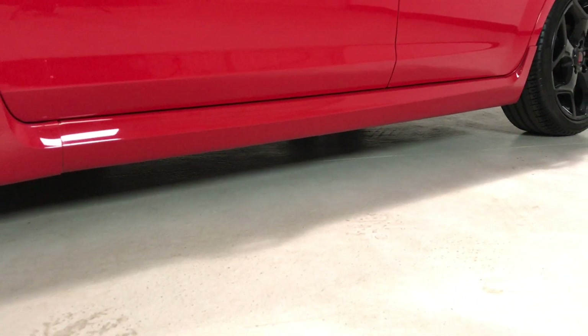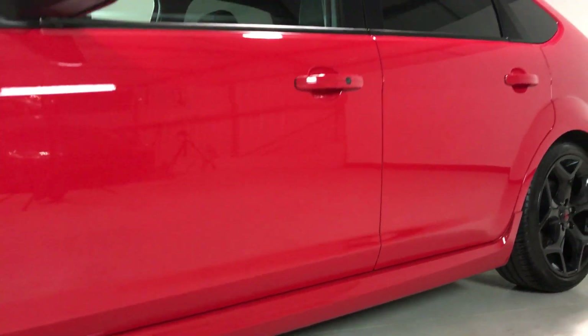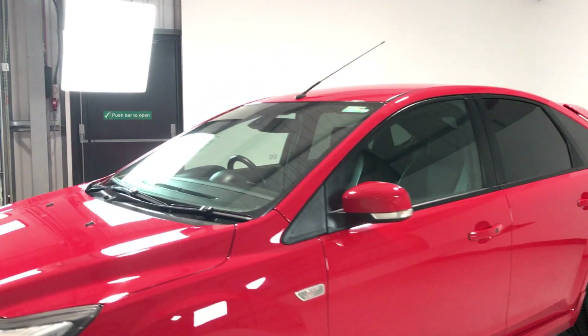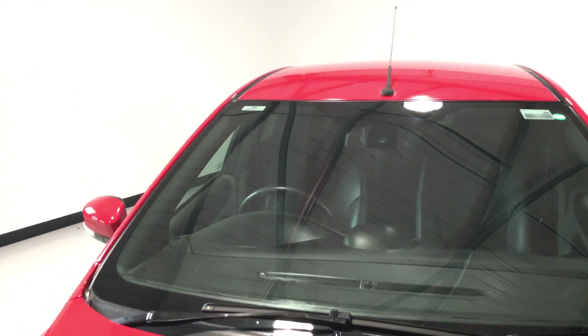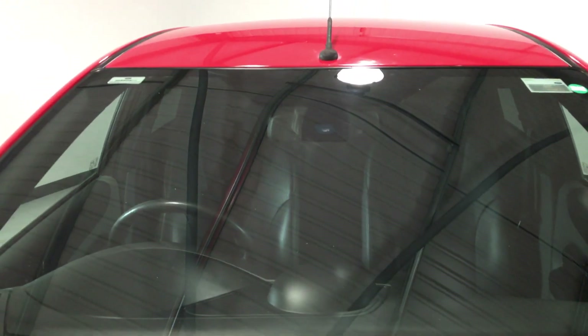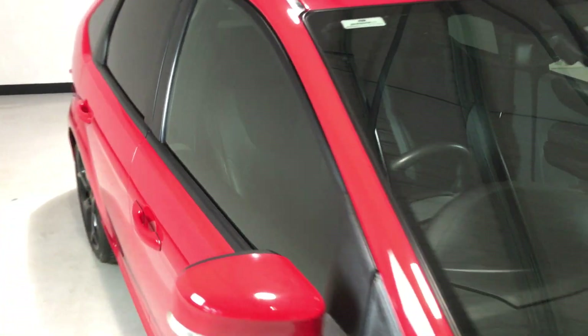The side of the vehicle — all the sills are as they should be, there's no surprises. There's no dents or scratches in the vehicle. Onto the windscreen — again, there's no chips or cracks in the screen. It is how it should be.